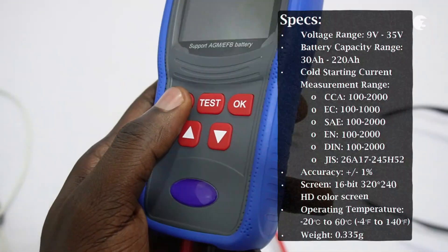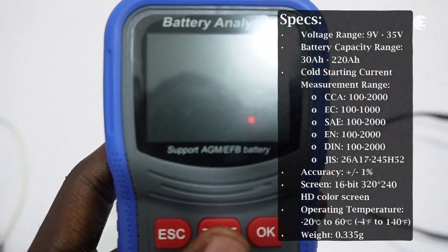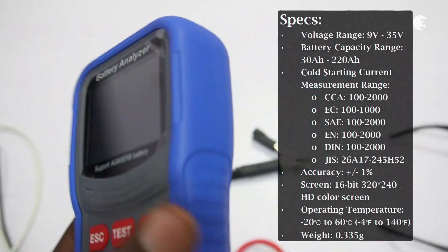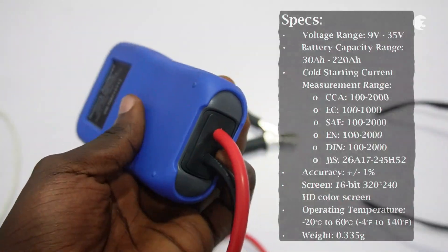These are the specifications of this device. This battery analyzer supports a wide battery capacity range from 30Ah to 220Ah, making it suitable for a variety of vehicles. Its precise voltage measurement helps ensure accurate diagnostics, while its broad voltage support covers both 12V and 24V batteries.